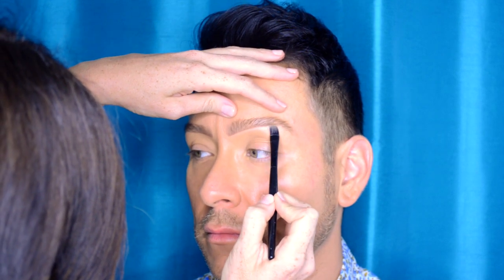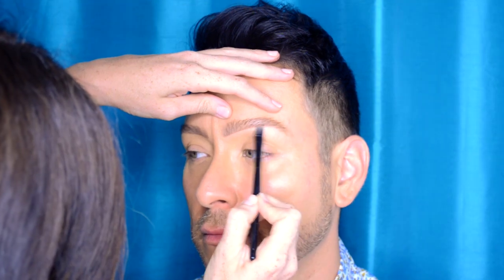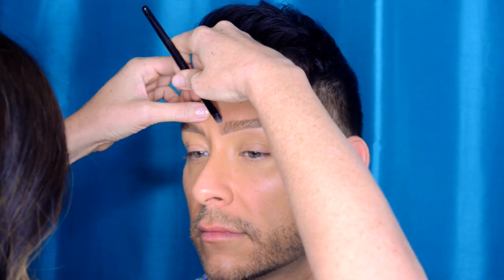Underneath the brow, you want to add a little bit of concealer or highlighting shadow base, because she said this is really the most important finishing touch of all. She also does it on the top of the tail, and this way the brow becomes highlighted — sort of like a slight halo around the edge.